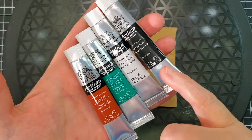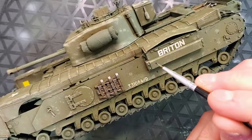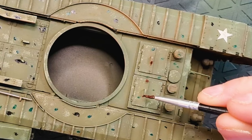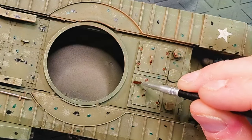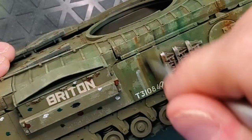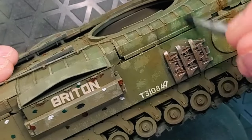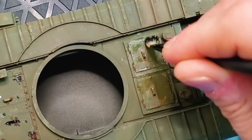The next step will be the oil dots. We're basically using oil paint. The thing with oil paint, you just have to put it on a piece of cardboard and make sure that the oil is going to evaporate a little bit before you apply it. We're just going to do some dots all over the place. I'm using basically brown, green, white and also black. With oil paint, you have to use white spirit. So we're just going to dilute everything by basically doing some streaks.